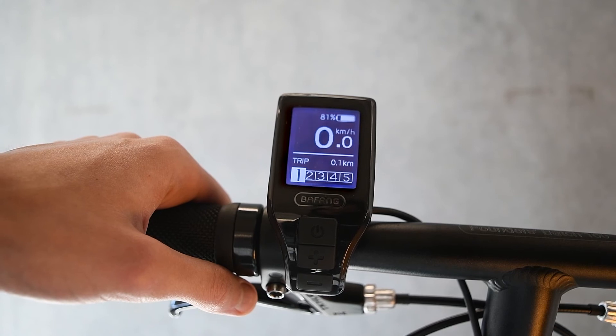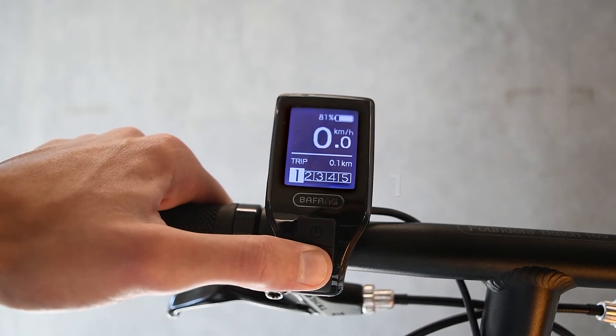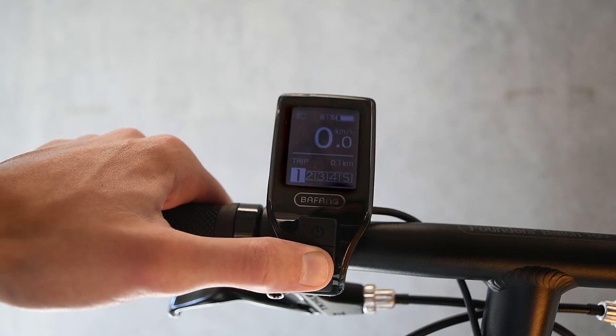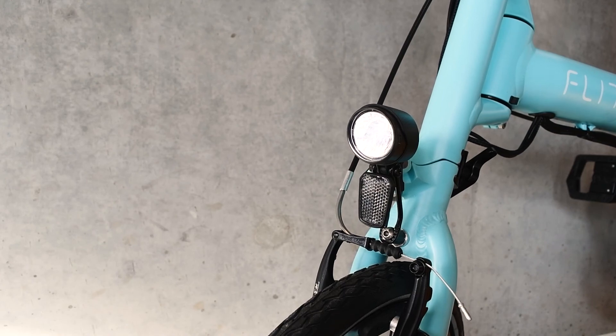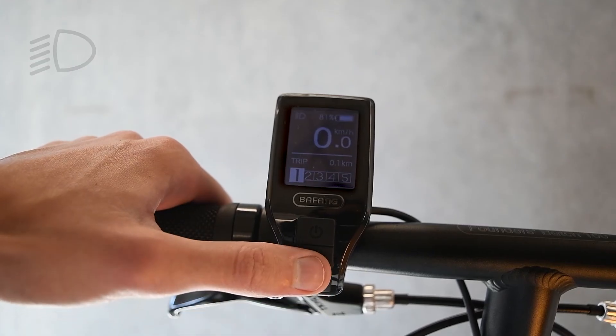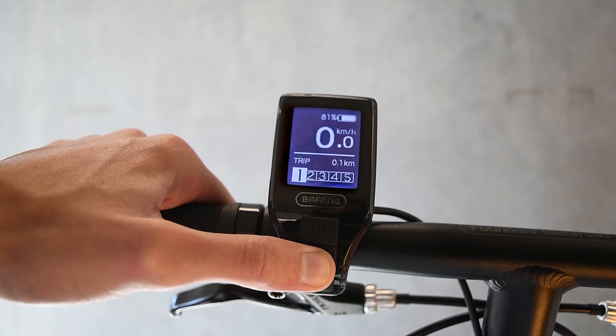The display is also used to manually control the integrated lights. To turn them on, press the plus button for three seconds. This will turn both the rear and the front lights on, and will be indicated on the top left-hand corner of the display with a light symbol. To turn them off again, hold down the plus button for three seconds.